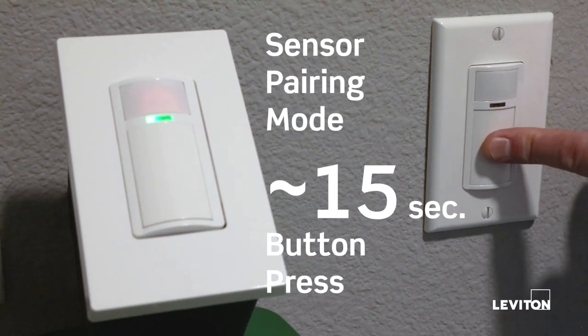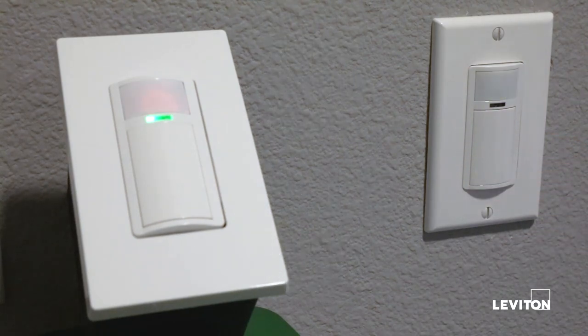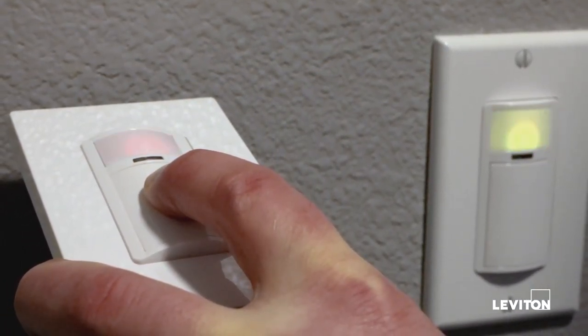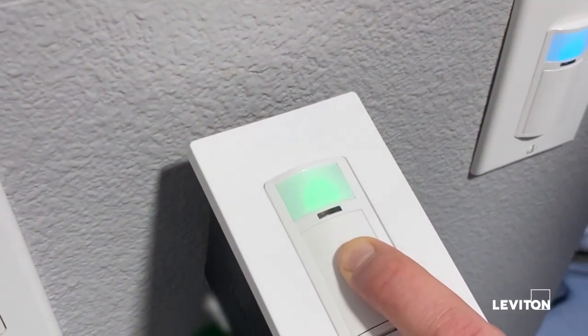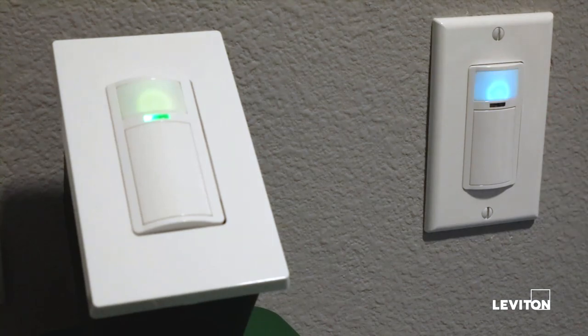First, go to the first sensor and do a long press until the light behind the PIR lens starts to flash yellow. It'll first flash blue, then blue-red, then green, with yellow coming next. As soon as it flashes yellow, remove your finger from the button. It's opening up a network and will allow you to pair another sensor to it. Go to the next sensor and do the exact same process — a long press on the on/off button. The light starts blue, then blue-red, then green, and then yellow. At yellow, release the button. You'll notice the first sensor is now blinking blue and yellow, showing that a network has been established.